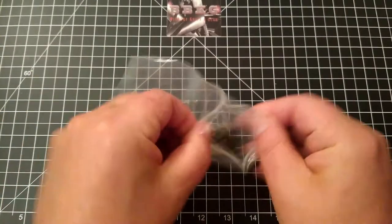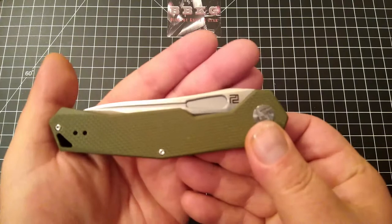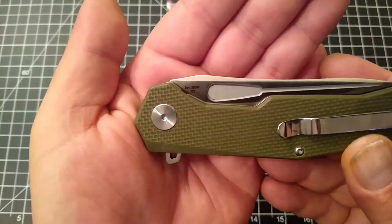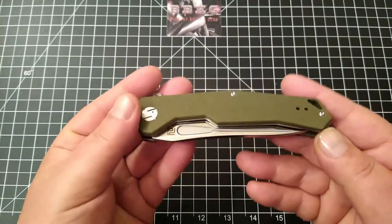Let's open this guy up. This is going to be an Artisan brand knife — the 18-08P, called the Zumwalt.